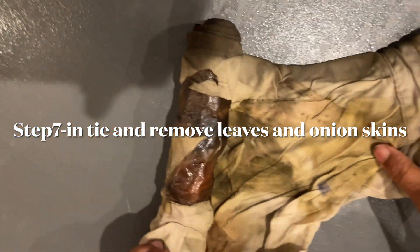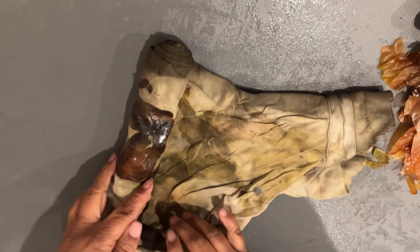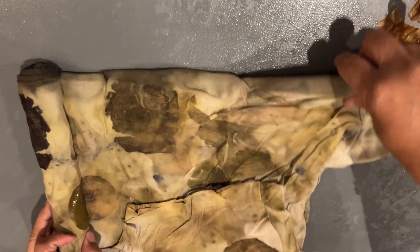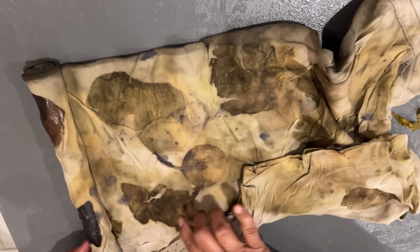Here is the fun part — untying or removing the rope. This is the seventh step. Remove each and every leaf. You can do this step immediately or keep it for some time, maybe a few days, then remove it. The important thing is every leaf should be removed.